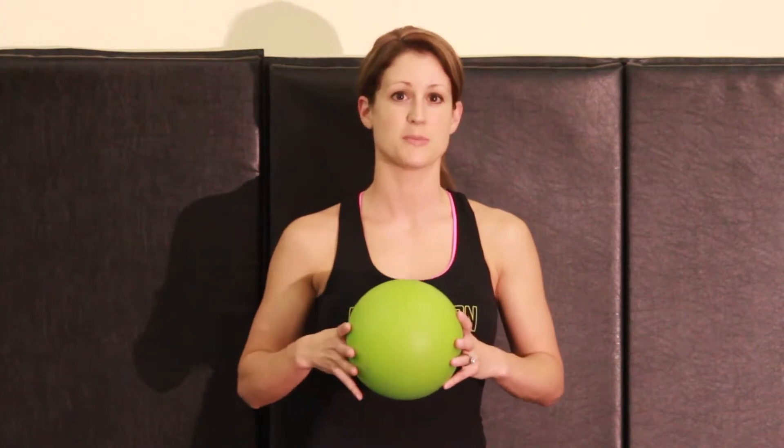You're going to do 20 to 30 repetitions and take breaks when you need it. Reposition the ball if you need to. It should just be light pressure against the ball into the wall.